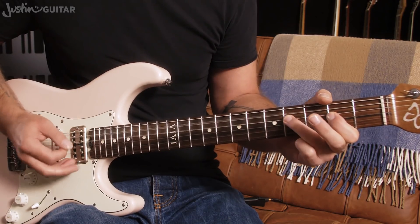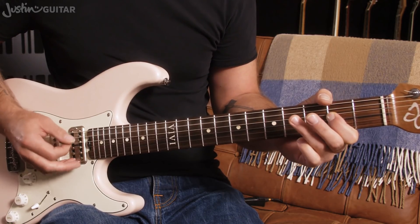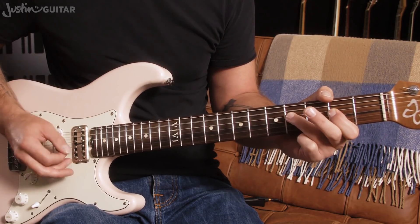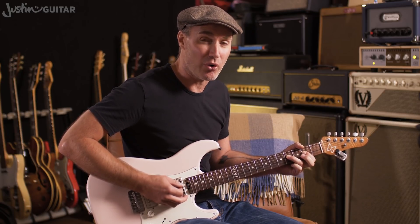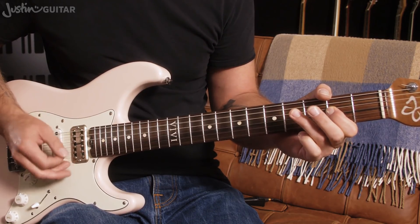Often the blues thing goes like this. We're playing even 8th notes — 1 and 2 and 3 and 4 — but we put the 3rd finger down on beats 2 and 4: 1 and 2 and 3 and 4.